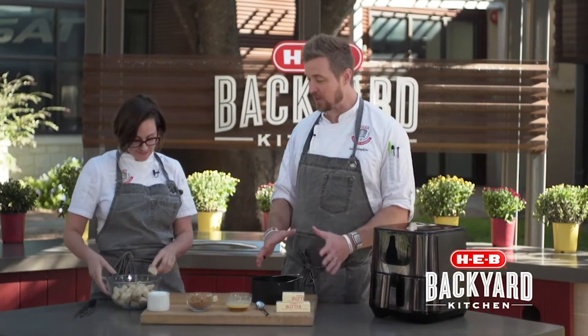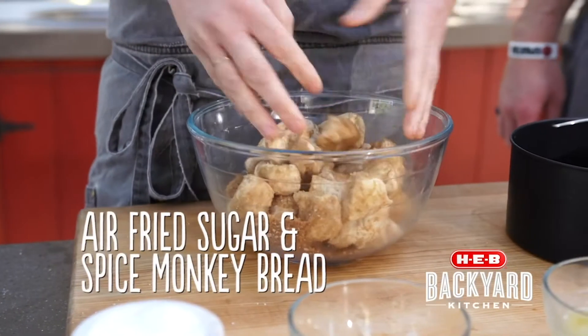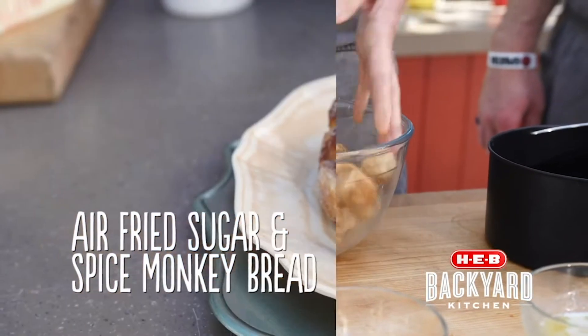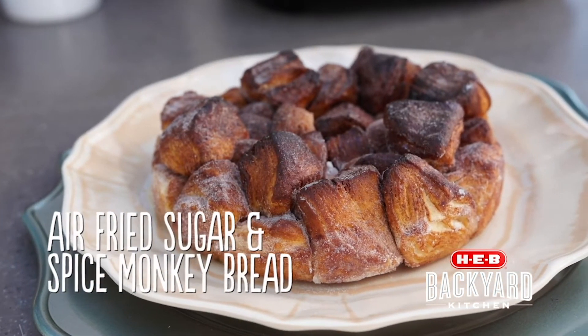So we're going to show you something really fun and different. It's a sweet that's going to go in the air fryer. This is the air fried sugar and spice monkey bread, and the spice comes from cardamom and cinnamon that we're going to use in this monkey bread.